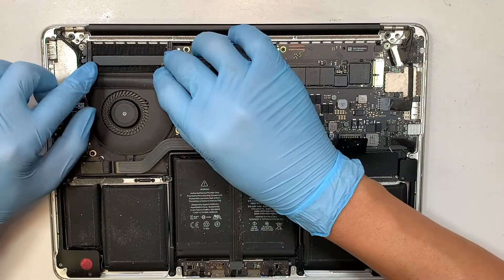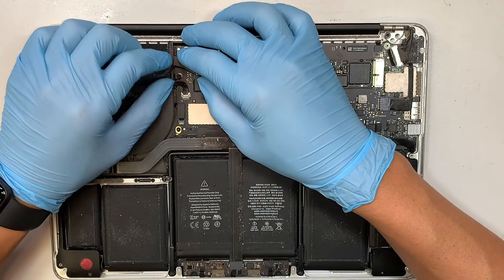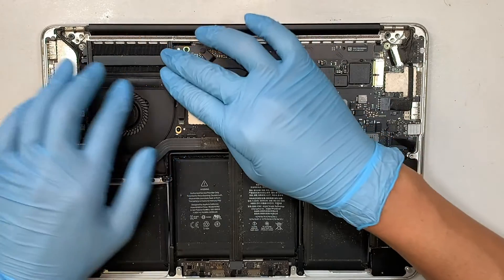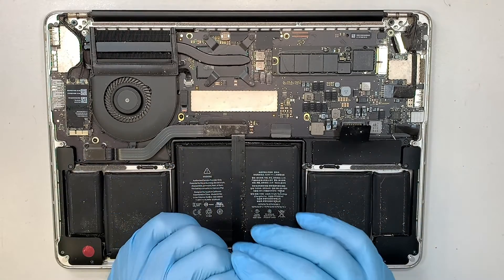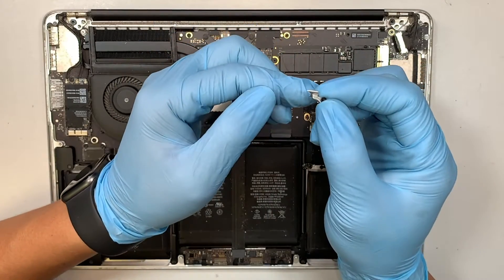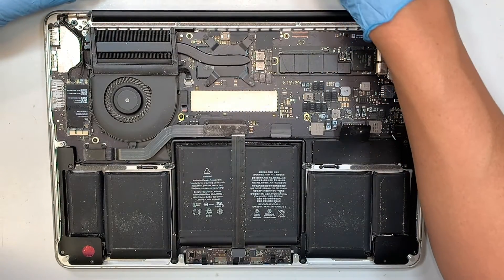Once you have everything set up correctly, take this opportunity to clean out your fan if you see it's really dirty. Make sure you keep your computer clean. Don't forget to put the metal bracket back together — slide it into the corner here and slide it in on the other side as well.